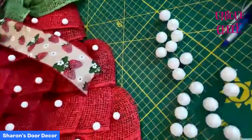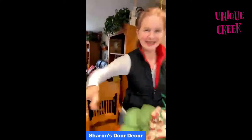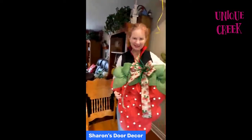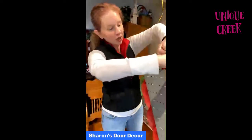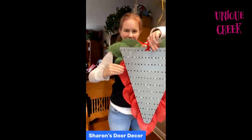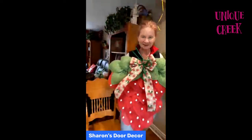Oh my gosh, that is so cute, Sharon! That is adorable. Let's see if we can see the whole thing. There we go! Somebody asked to see the back. Oh, and then we're going to put our zip tie to hang it back here — I'm going to clip that off. Can you see the whole thing? We'll put our zip tie to hang it. That is adorable!